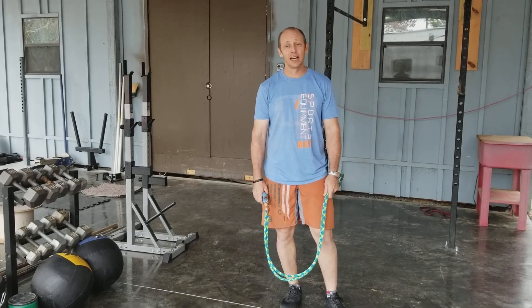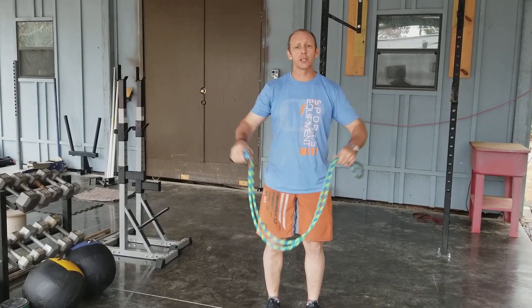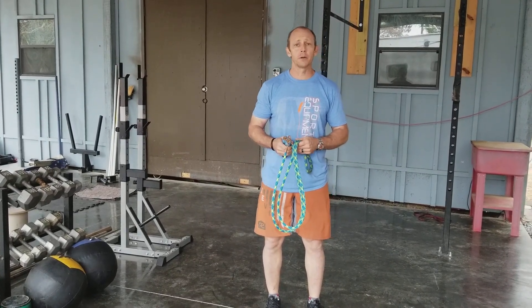Hi, Tim with MuseSports. We have two different heavy ropes, so I was going to go over a few different things with them today. This is our calf rope — it weighs three quarters of a pound. We've also got our bull rope — it weighs one and a half pounds for a nine foot jump rope.